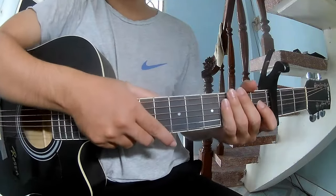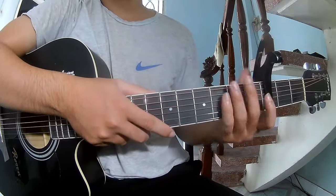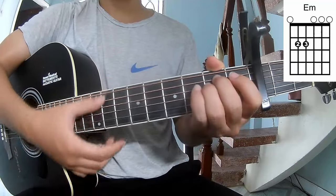Hi everyone, today we see how to play guitar 'The Die I Die' by Chris Leppton. The chords of the song are C, G, A minor, D, and E minor.